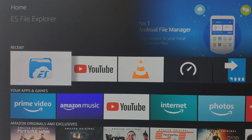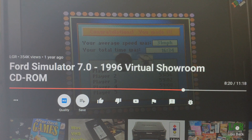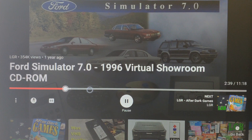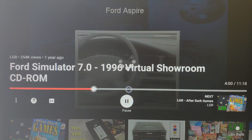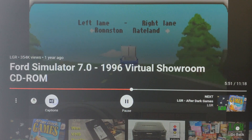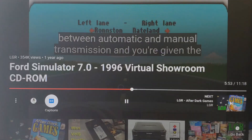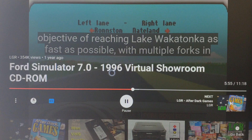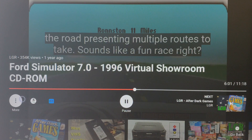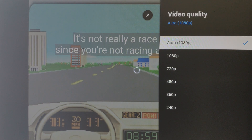We can use YouTube. We have one video here. We go back. English. Quality — Full HD.